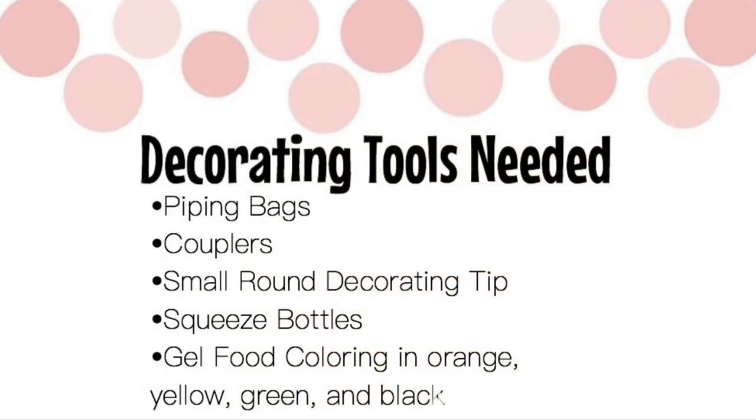Time to decorate. Here's a list of the tools you'll need to decorate these cookies: piping bags, couplers, a small round decorating tip, squeeze bottles, and gel food coloring.